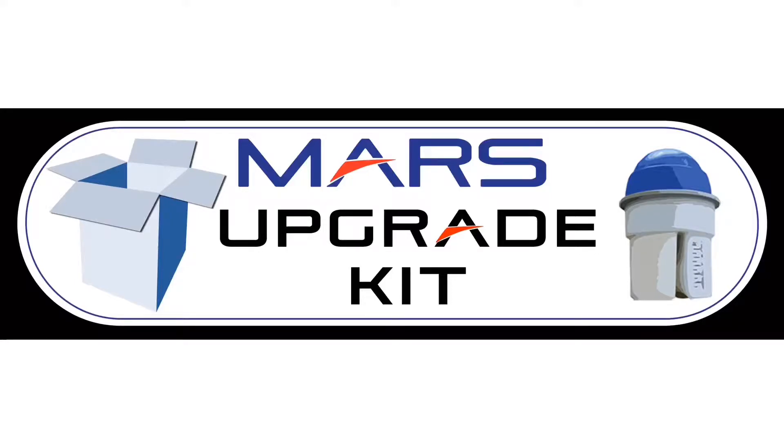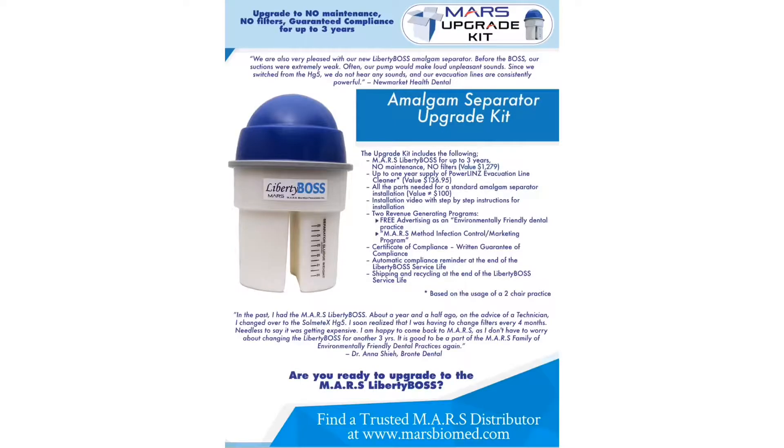Today we'll be reviewing the installation of the Liberty Boss using the wet upgrade kit from Mars Biomed. The Mars upgrade kit supplies everything needed for a dental practice to upgrade their office to a Liberty Boss.